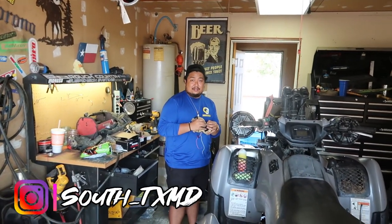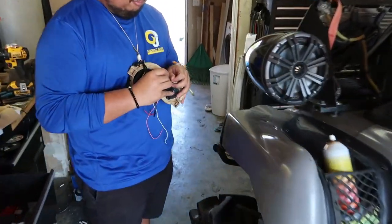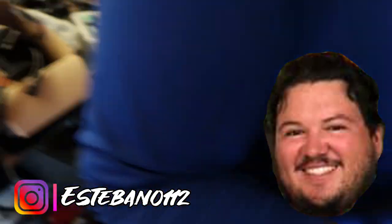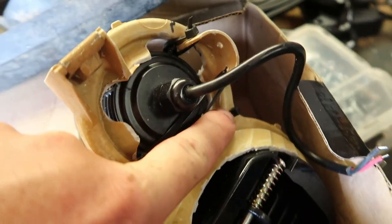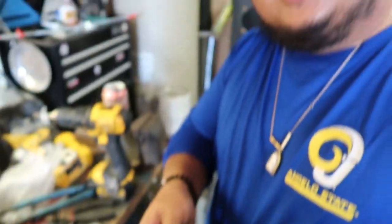We're not using screws because real mechanics use good tools. Shout out Esteban! This is a build tribute to you. They call this the international special — I used to work there for 16 years. I'm only laughing because the Rhino is literally done the same way.